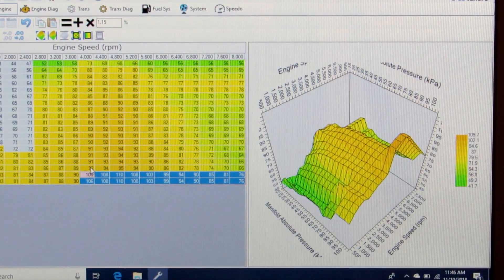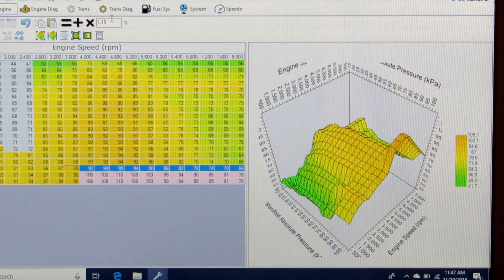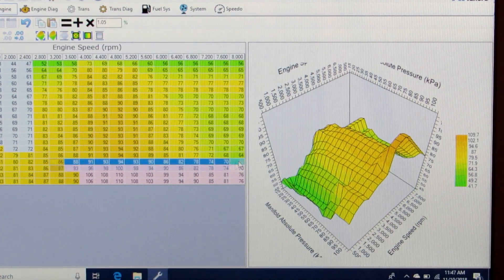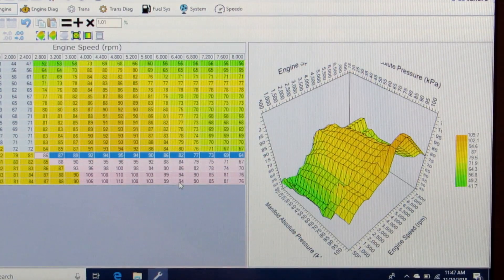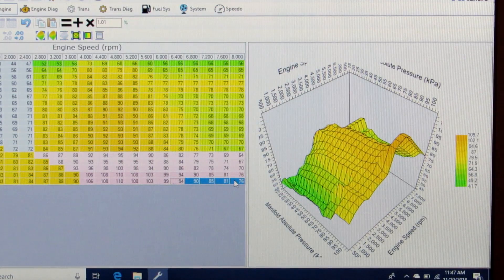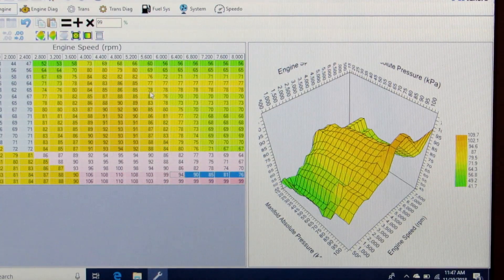I'll increase those wide open throttle high-RPM cells, then go down to the next row and bump that up a little as well, continuing along and smoothing it down. Since with a cam we'll probably be spinning more RPMs, I want to go ahead and level off the top of the table to make sure we've got that fuel there as we spin more RPMs.